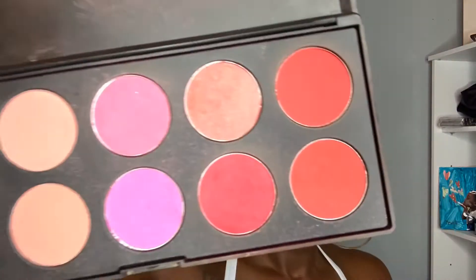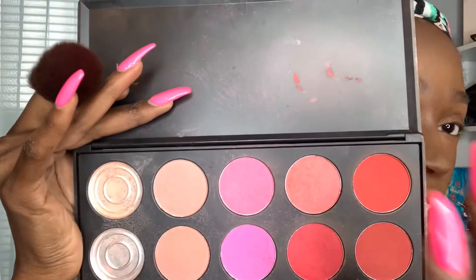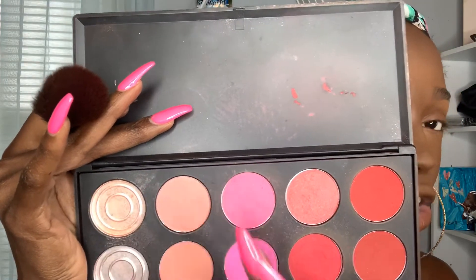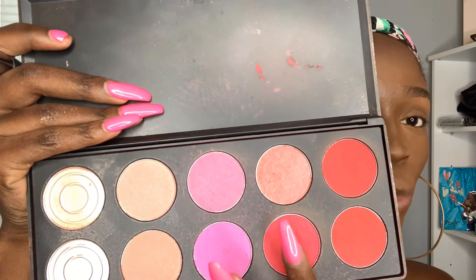For blush, I'm going in with this VH Cosmetic Blush palette — it's a super old palette I really love. All these colors work well for everybody I do makeup for: some shades are for dark-skinned girls, some for lighter girls. For me, I'm going to mix two colors together because I like the rosy look, and I love this dark red look on my dark skin — it's great for the summertime. I apply that right above my contour.